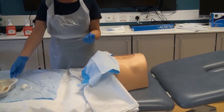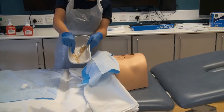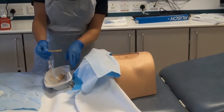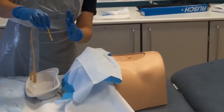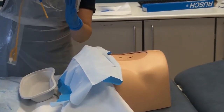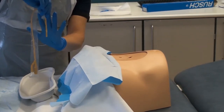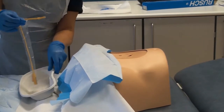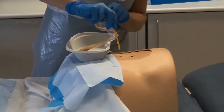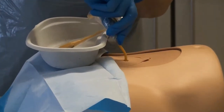Re-cleanse the suprapubic site if required using your AMTT approach. Place a small amount of lubricating jelly onto the tip of the catheter, being careful not to clog the eyelets. Hold the outer packaging of the catheter and judge the length of the catheter to be reinserted.